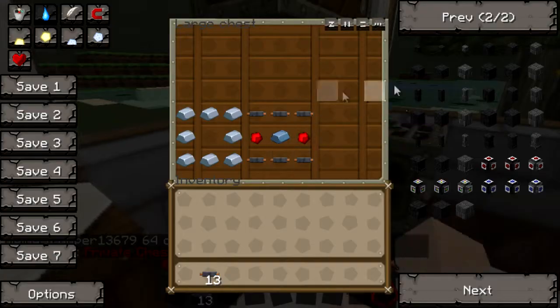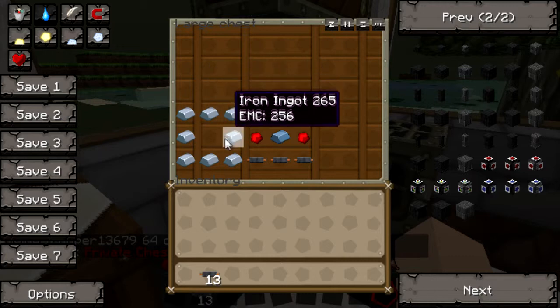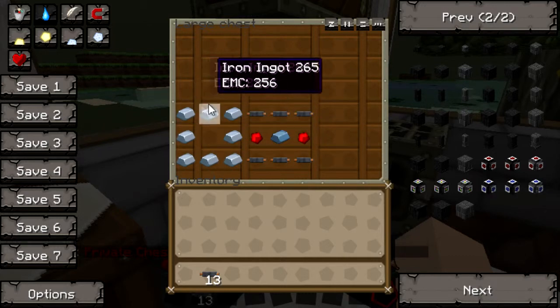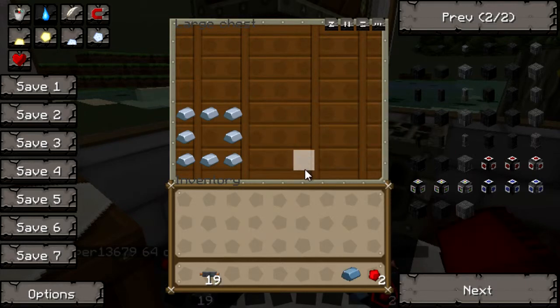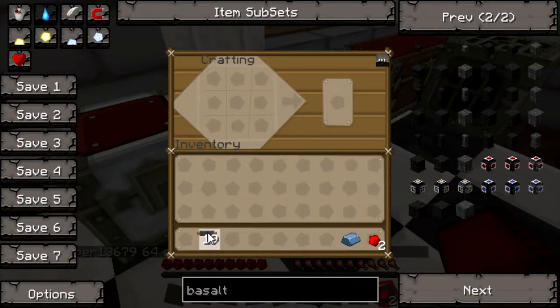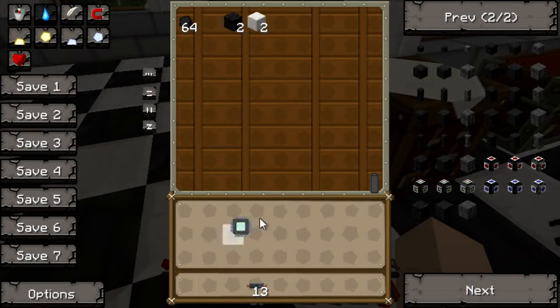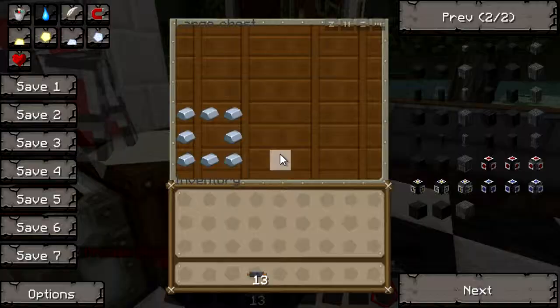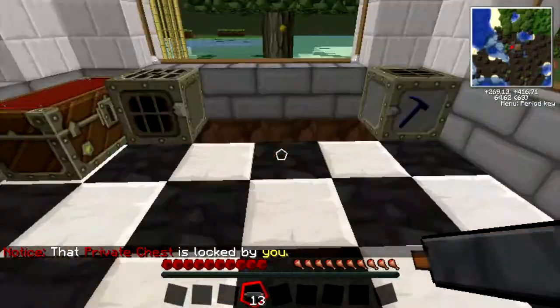To make a machine block, instead of iron it's refined iron. To make refined iron you just smelt iron ingots and you make refined iron.